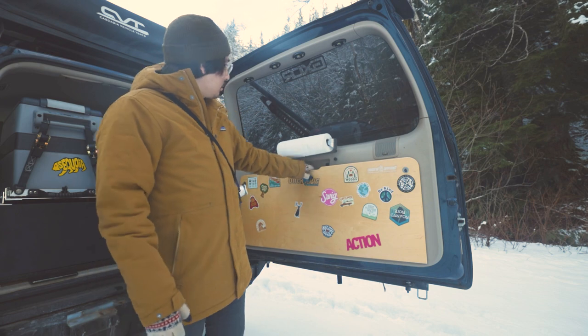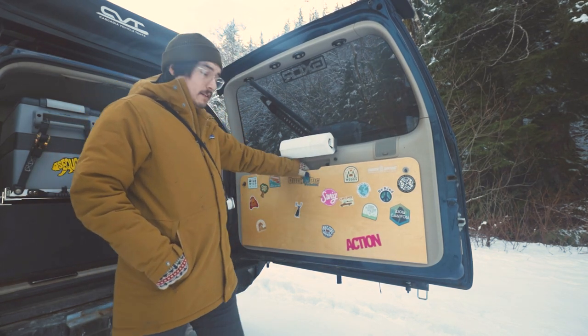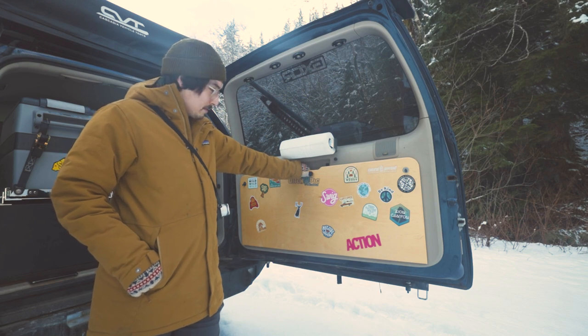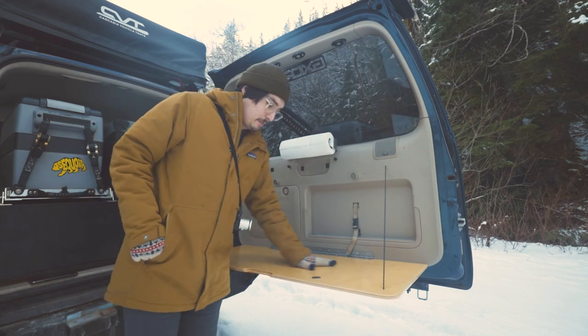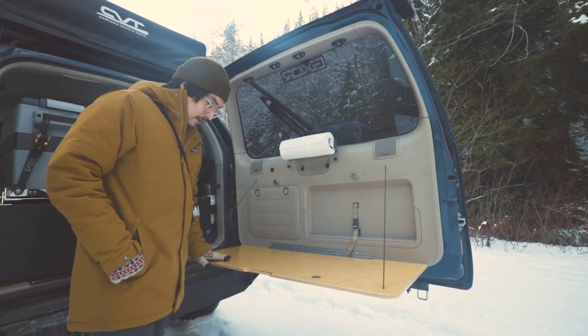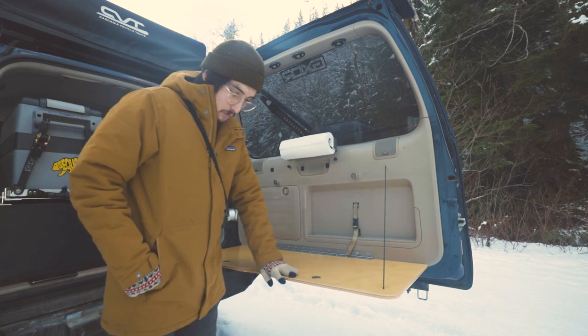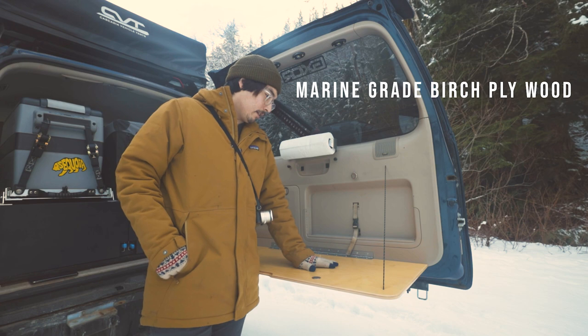So let's dive in and talk about this. This is my rear table. If you have stickers you want to add to this, let me know — give me your address and you can send me some stickers, because I need some more stickers. Here it is. It's a solid piece of wood that my pops made. He added this handle in here and did an amazing job. I don't know what kind of wood it is — I'll make sure to put it in the description below.